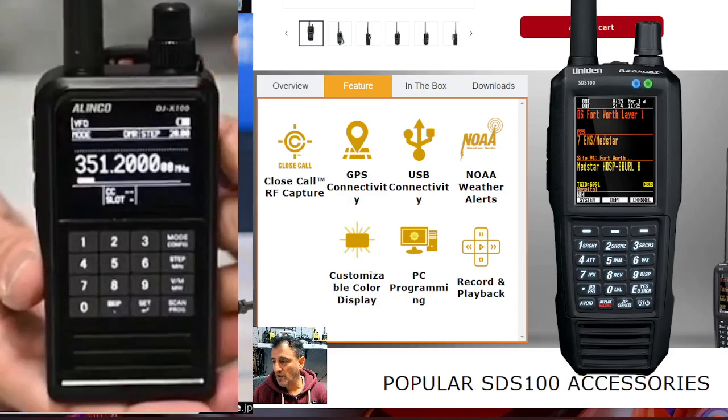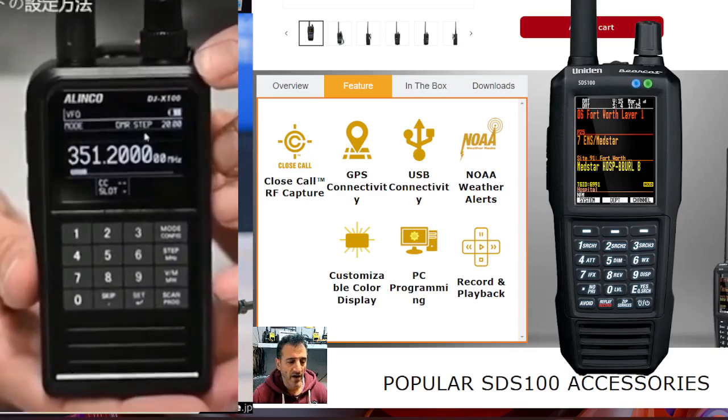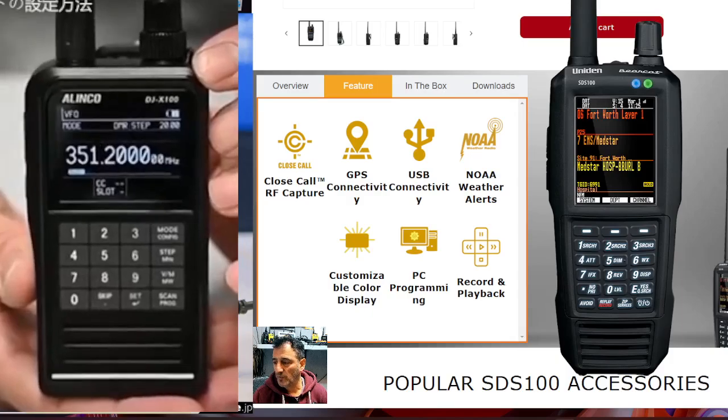It receives DMR, D-Star, Fusion, Airband, Marineband, GMRS — it's VHF/UHF. Remember it's a receiver, the screen changes color, and it does have built-in GPS.